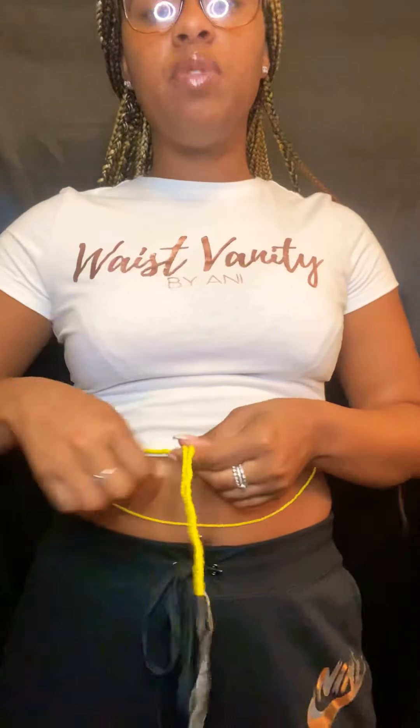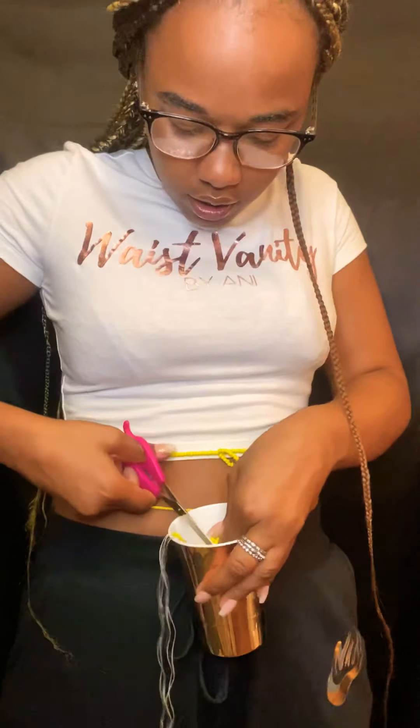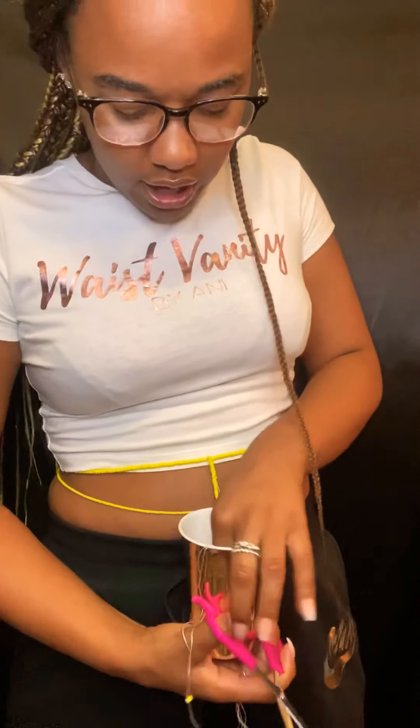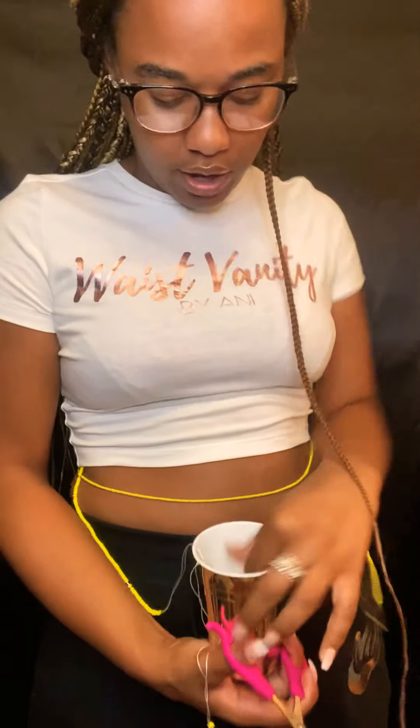Make sure you don't cut too close, because you still need some of the string to be able to double knot it after. Give yourself some space — I'm going to cut mine down here at the tip and put my cup right here so those excess beads fall into the cup. If you don't twist it enough it will come apart, but don't worry — as long as you catch it, it'll be just fine.